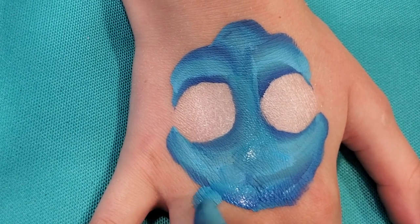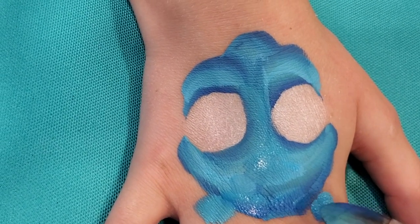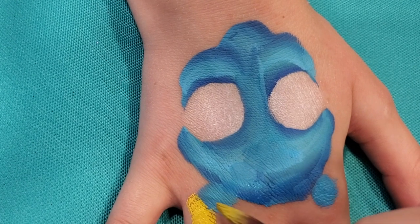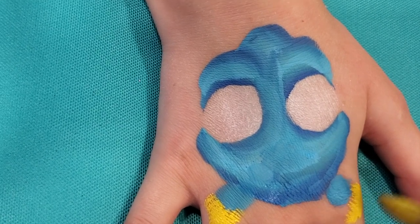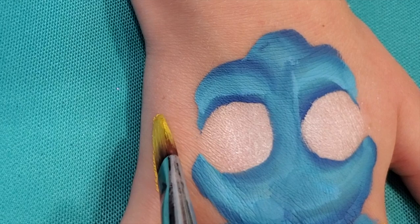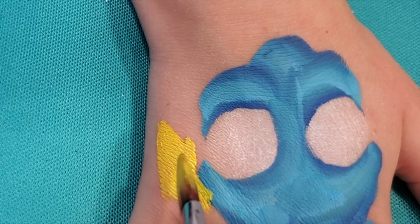Now we need to do some little fins, so we're going to put one little fin here and one little fin here. With this yellow we are just going to go to those two little stubs and add a little bit of a fin over there and a little bit of a fin over here. She also has a tail and that fin is going to show even though the side of her body isn't.